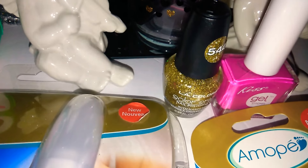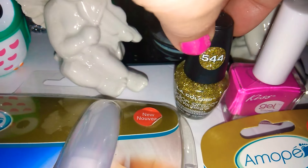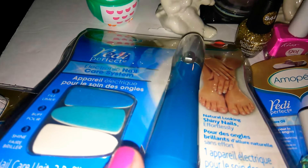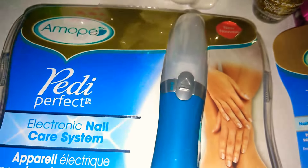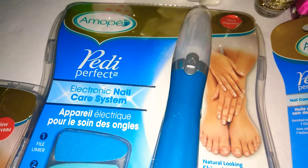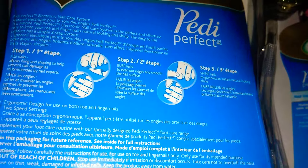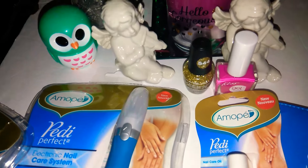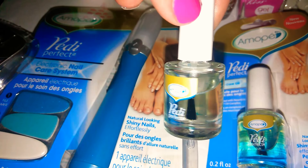I went ahead and put on the gold, but it just did not turn out right — it came out really thin, so I'm going to have to do a couple of coats. I want to finish up talking about the Amapay Petty Perfect. If you guys have any ideas or anything, let me know below — if you already picked up the Amapay, how did you like it? Did it make your nails feel better? Have you been using it from Dollar Tree or did you purchase it somewhere else? It's just such a great find. I absolutely love the Amapay Petty Perfect little oil it comes with.